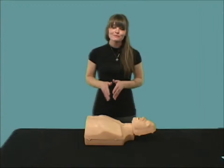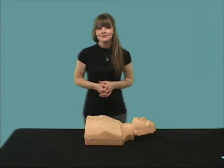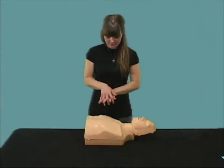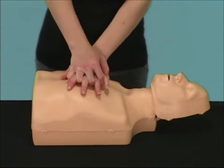The PractiMan is the only mannequin in its class that has two mannequins in one. Let me demonstrate how you would perform chest compressions. If you hear the clicking sound, that is confirmation to the student that the compressions are being performed properly.